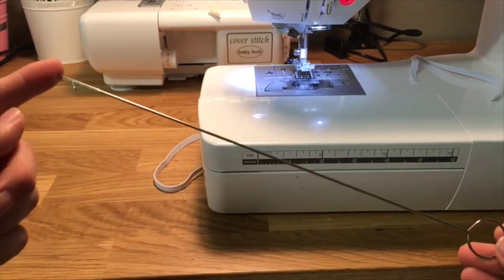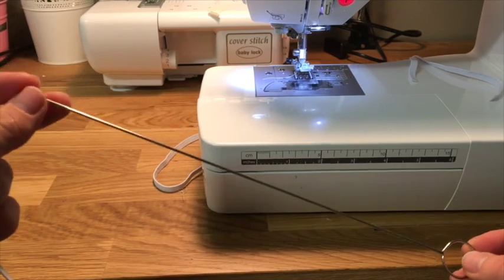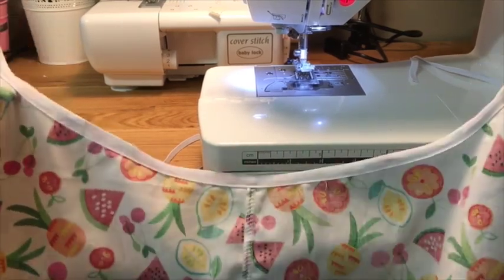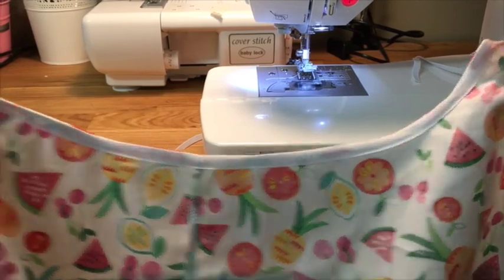The loop turner is one of my favorite sewing tools — they're so cheap and so simple, but just get the job done really well. I am making a baby tea party for my little niece for Christmas. I've finished the leg casing with bias; if you want to know how to do that, check out Tanya's video on day two where she shows you, but I've got it already done.